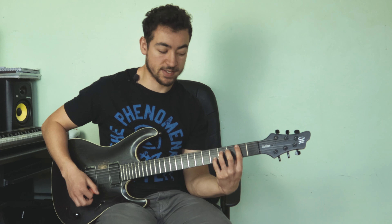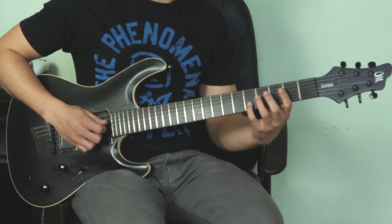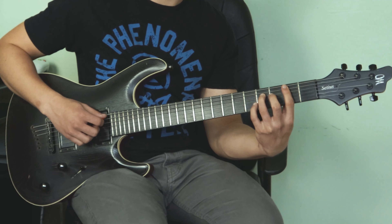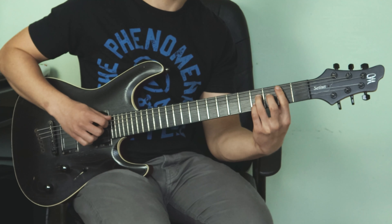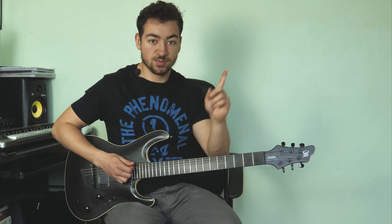For the B7 I'm using suspensions to add a bit more melody and tension to the chord. First I'm playing a 4-3 suspension — putting my little finger on the 4th, which is at the 5th fret of the B string, and resolving it down to the 3rd. Then I'm playing a 9-3 suspension where I take the 9th, at the 2nd fret of the B string, and resolve it up to the 4th fret, which is our 3rd. If you want to learn more about suspensions I've got a video linked in the description.